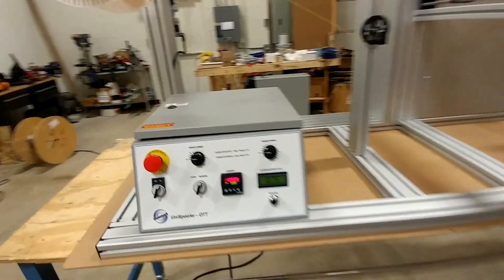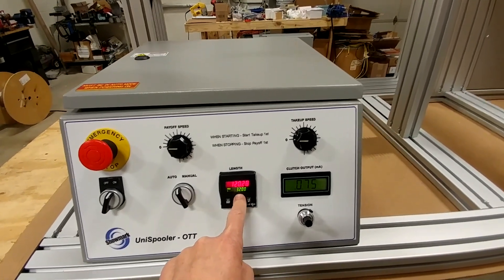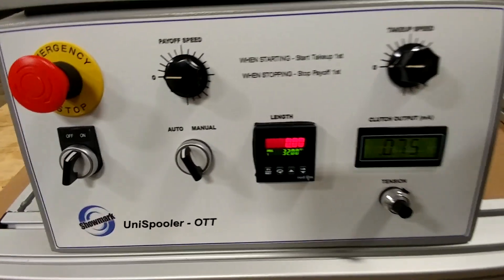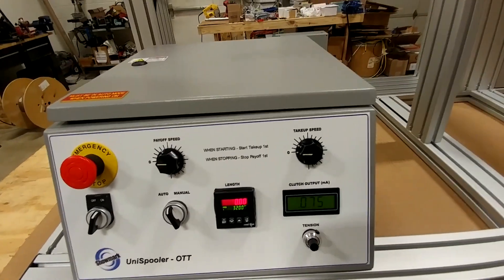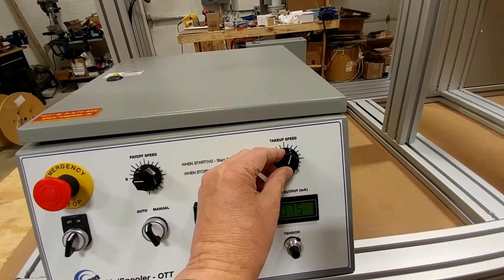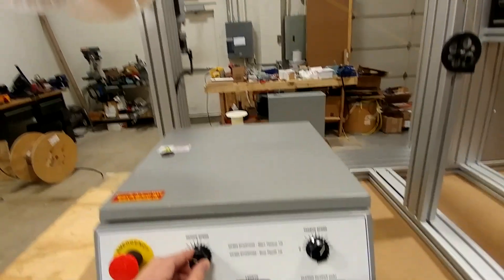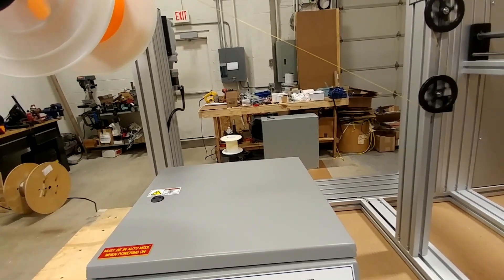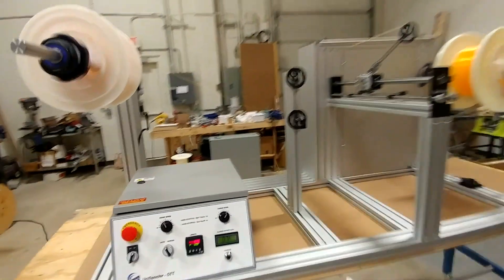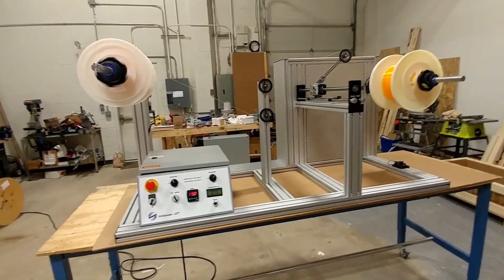We'll do a quick test in auto mode. I'm going to switch over. We're set for 32 feet. I'll reset my counter to zero, give it some take-up speed, and then gradually start the payoff. Now that we're in auto mode, the system should stop when it hits 32 feet.